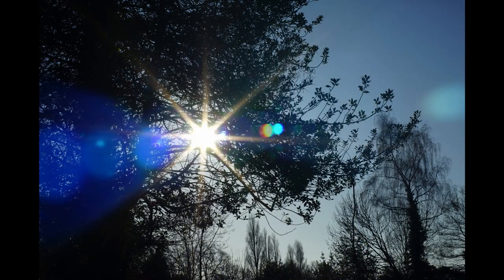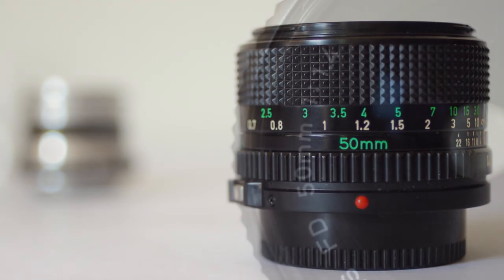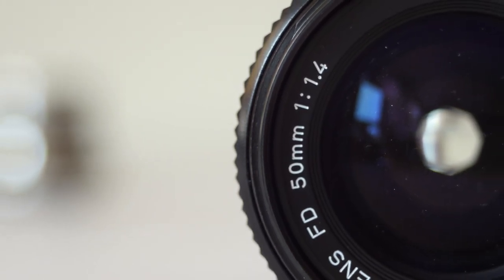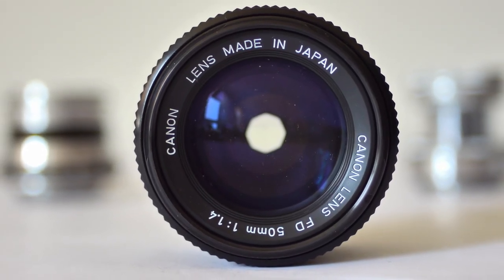It makes the best flares and the best sun stars of any of my vintage lenses — bar none. This lens is outstanding, and yet it's not particularly expensive — good copies can be found for between £50 to £70, which for a lens this good makes it one of the best bargains of the vintage lens world.